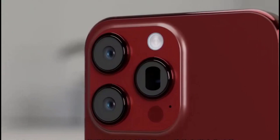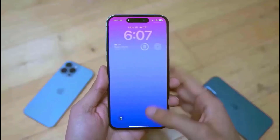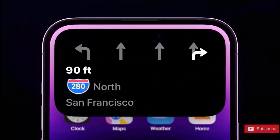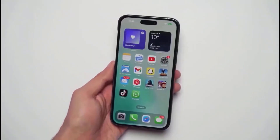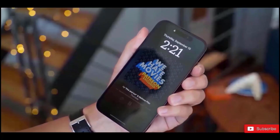A standard power button is also shown on the other border of the screen, along with some normal-looking volume buttons. It has been rumored that the next professional iPhones will have a single solid-state volume rocker that does not move, but instead provides haptic feedback to the user when changing the volume. It's not surprising to find the same trio of buttons on this mold, given that this appears to be an update for the iPhone 16 Pro.